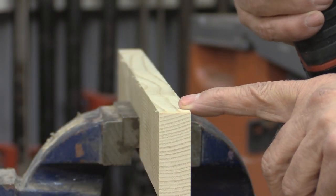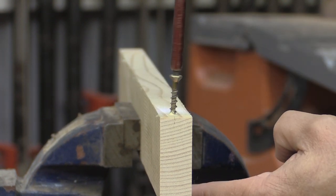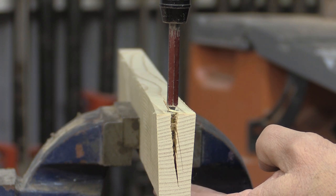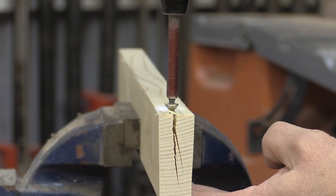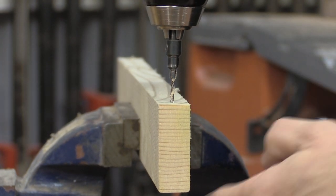This time I have some pine, which is a softwood. Here's the other end of the board — I'm going to countersink this one.